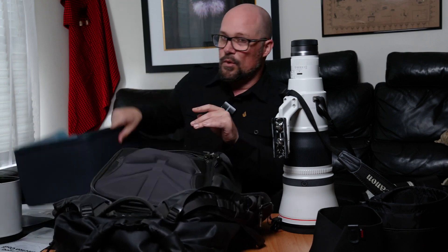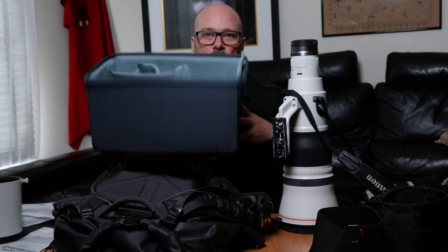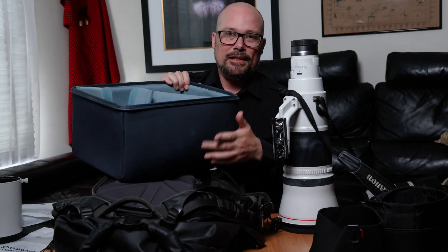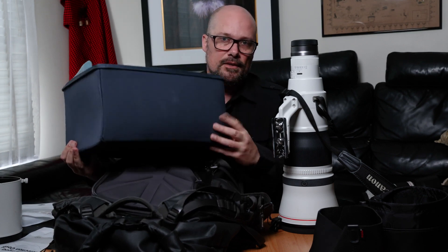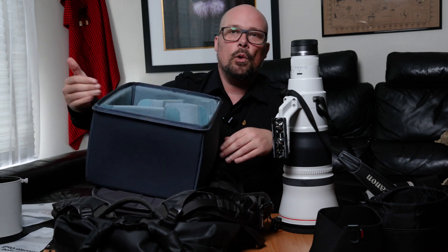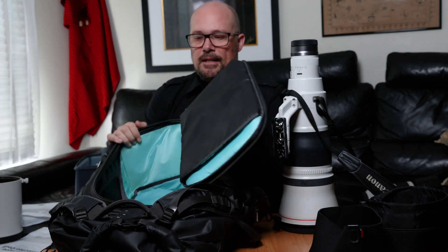I'll grab my Shimoda Action X 50 backpack and show you how much extra space is taken up when the lens hood is attached to the lens inside a camera bag, and where this lens cap will really come into its own. The Shimoda bags come with removable buckets — this is the larger DV range bucket for high-end cinema products, being a little deeper. I find I prefer these over the smaller ones.